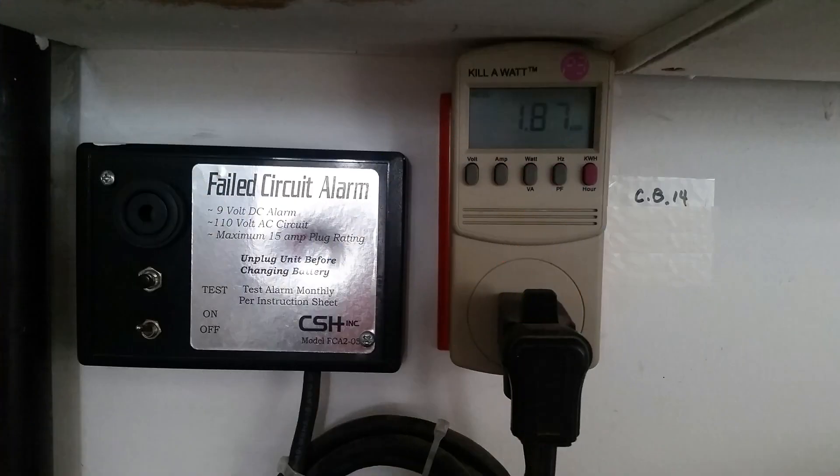Speaking of freezers, let's take a quick sidebar. Any device that it's critical to keep power going to should have a device like this installed on it. This monitors the power going into the appliance. If power should be lost, an extremely loud alarm will be triggered — if you don't hear it, your neighbors will.